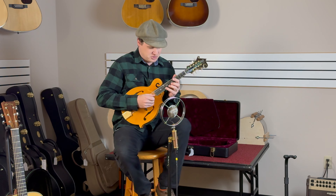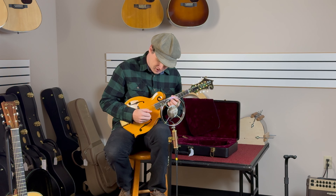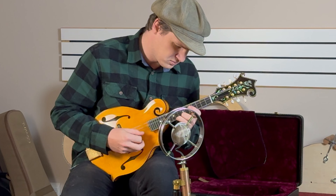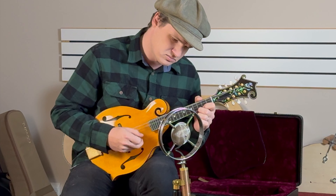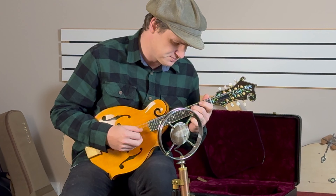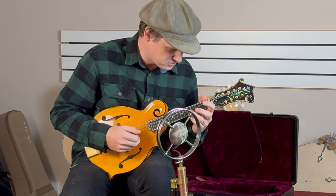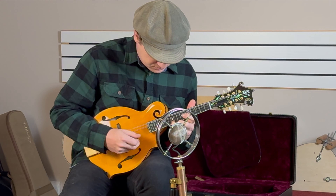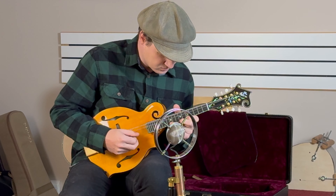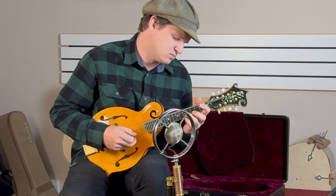I'll play you out with a tune I wrote about 15 years ago now. It's called Quitters Waltz.